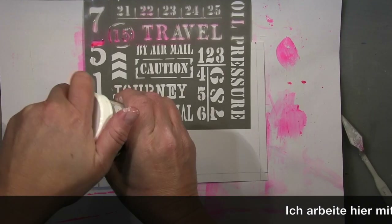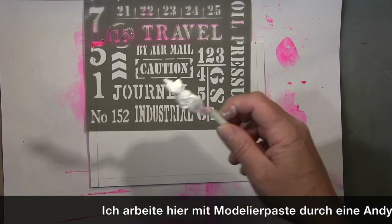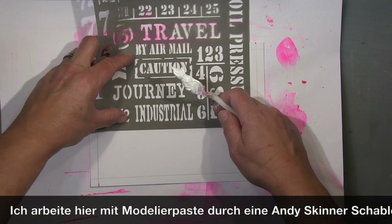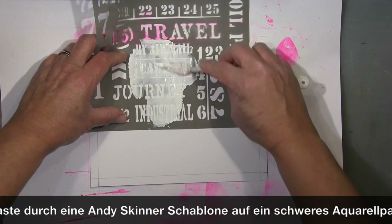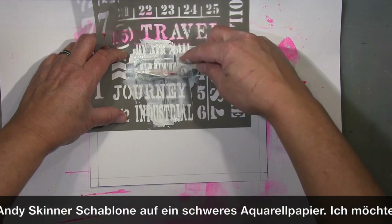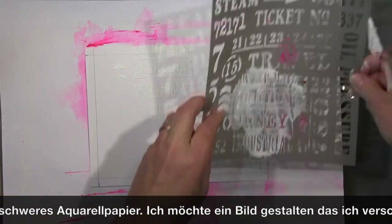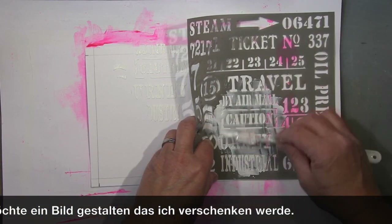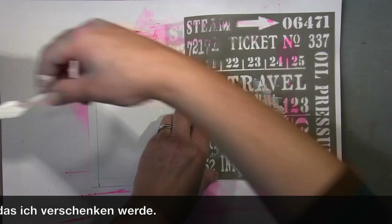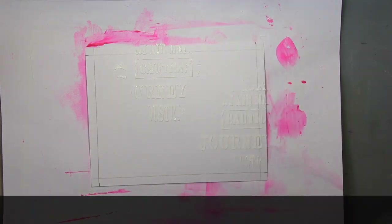Hi guys, it's me Andrea. I'll show you a little painting I made. I start on very heavy watercolor paper and use modeling paste through a Skinner stencil, putting it on three parts. The watercolor paper isn't prepared yet — I'll put a good coat of gesso on later.